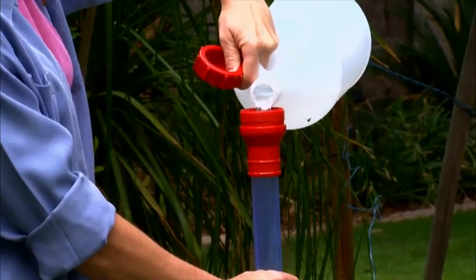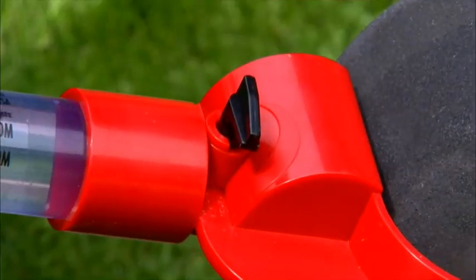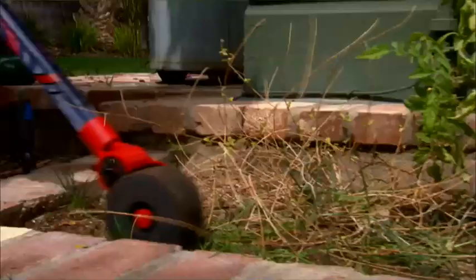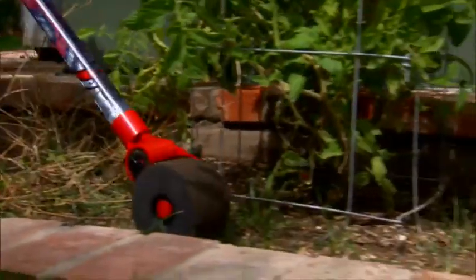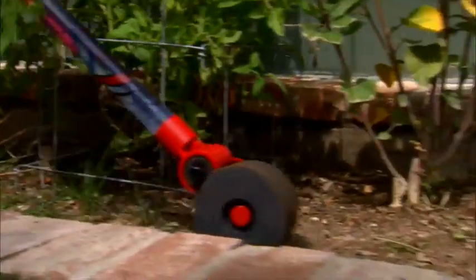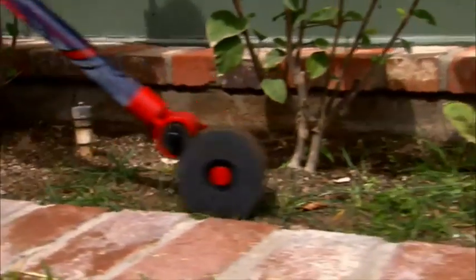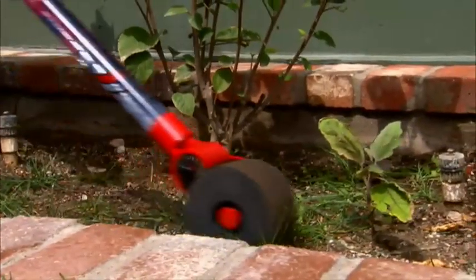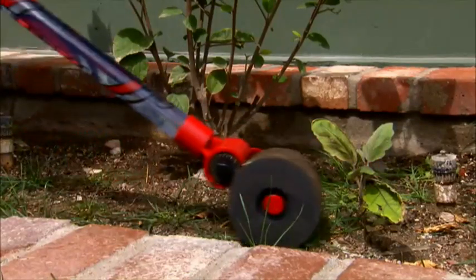Replace the cap and switch the safety valve to the on position so the chemicals are allowed to reach the innovative sponge applicator. The Garden Weasel Weed Ball is light and easy to use, and provides a roll-on weed control option that eliminates damaging spray drift even on the windiest of days. You place the weed and grass killer exactly where it's needed. The Weed Ball is also great as a liquid edger.